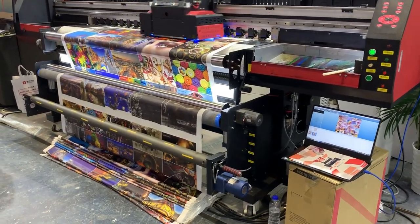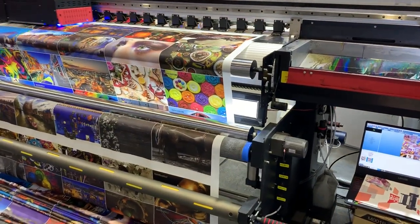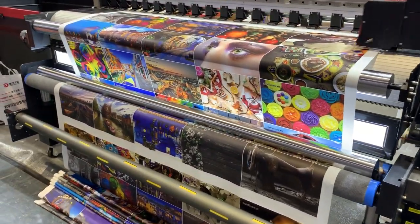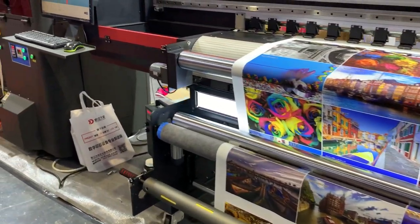Hello friends, we are now attending the Shanghai exhibition. This is our booth and this is our roll-to-roll UV printer. We display the 1.9 meter, but we also produce the 3.2 meter.